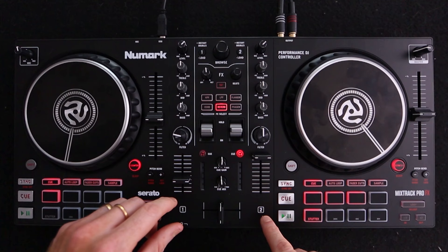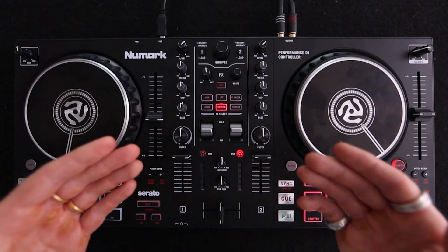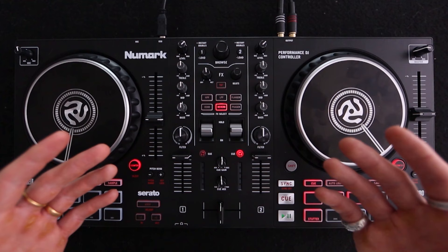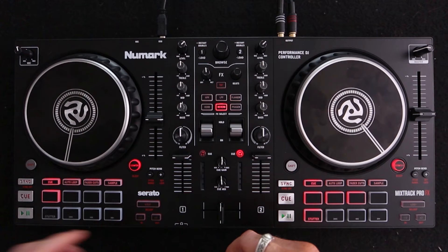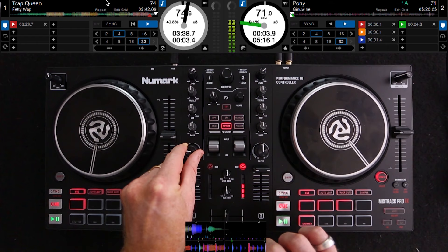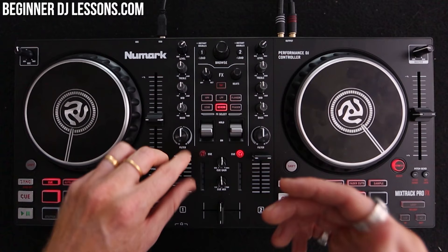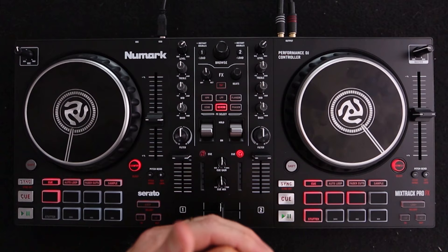The next thing is hitting play or the cue button at that exact moment. You cue it in, press play, and the next track goes. This is the easiest transition that would get you through most DJ gigs if you've never DJ'd before — filtering out and pressing play at the right time. You filter out with two fingers and push the volume down with another finger. That will get you through transitions of any genre, any music. And if you have to jump on stage quickly, that's the transition you need to know.